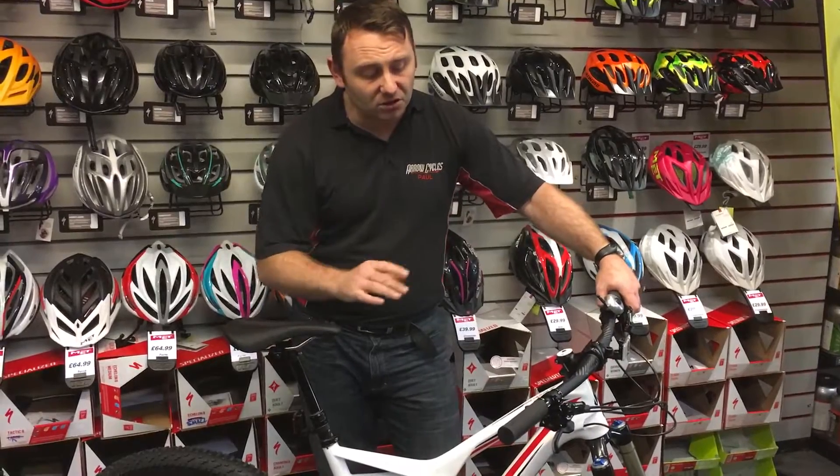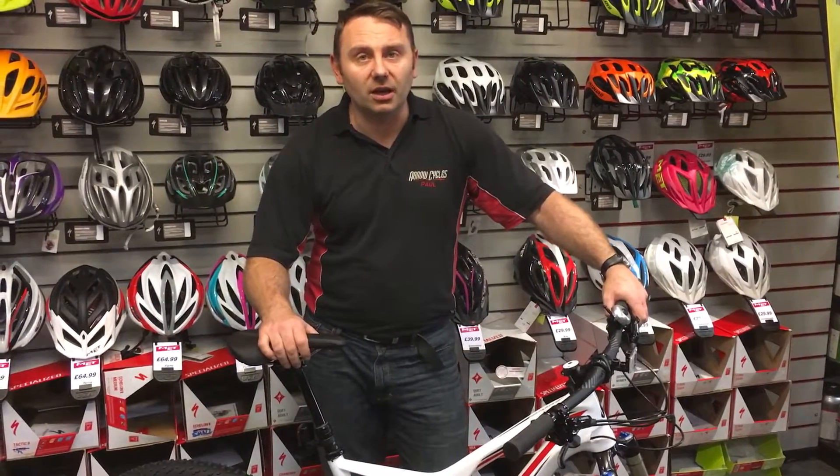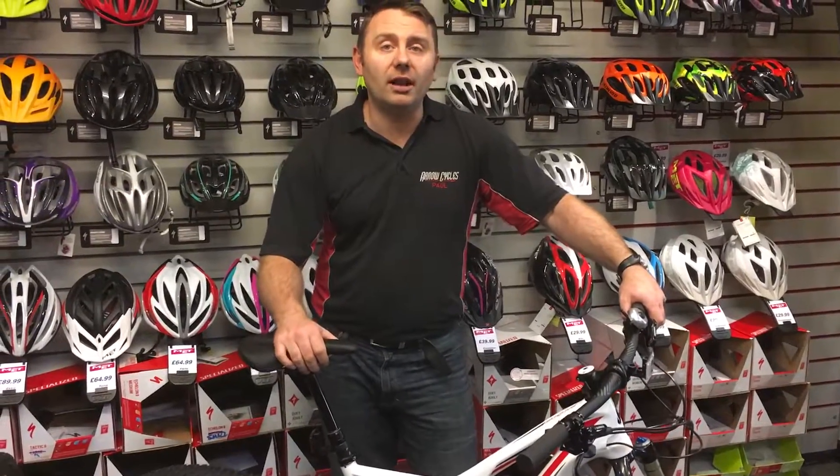There are a few different price points — this particular carbon model is three and a half thousand pounds, but there is also an alloy version and a few more options. Pop down to the store to have a look, and don't forget there are also hardtail versions available as well.